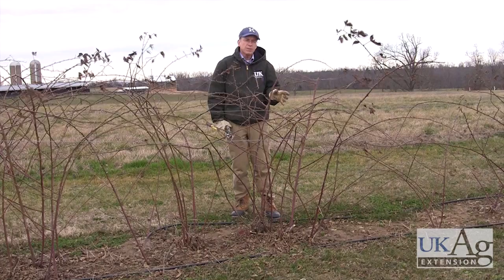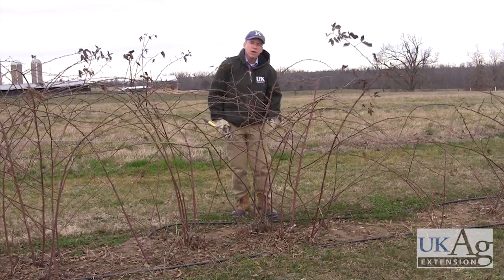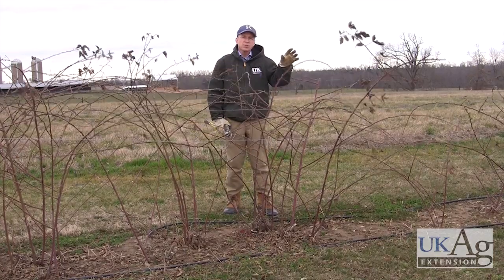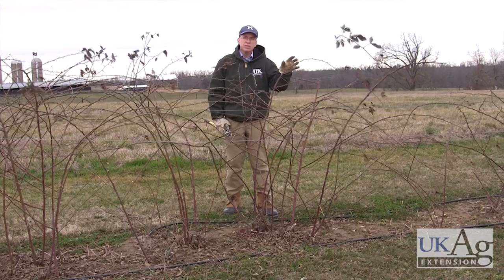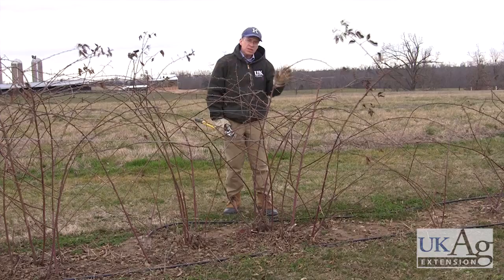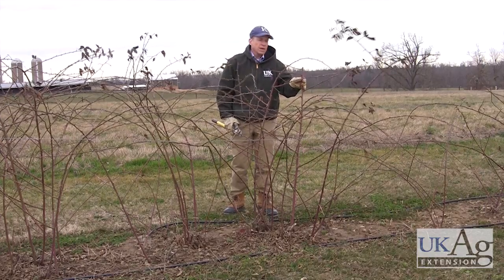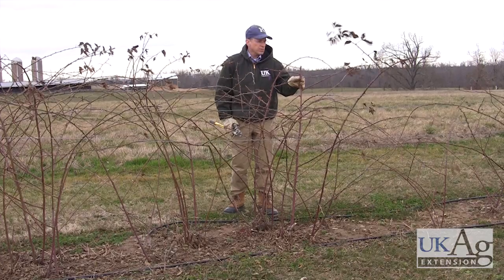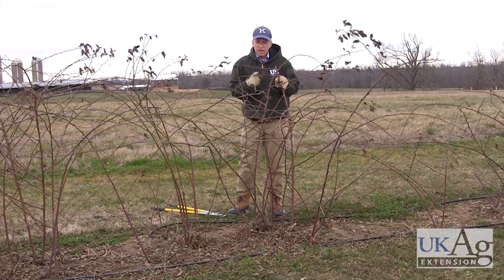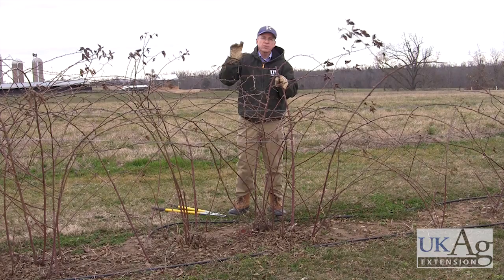So the first thing you do is come in and take out some of these main canes. Let me explain how blackberries grow. The first year, most blackberries produce a cane that doesn't fruit — that's called a primocane. There are some exceptions with the primocane-fruiting blackberries. The second year, that cane winters over and it becomes a floricane. This is the cane that flowers and fruits. On a blackberry, these buds on these laterals will produce a fruiting shoot that terminates in a fruit cluster.